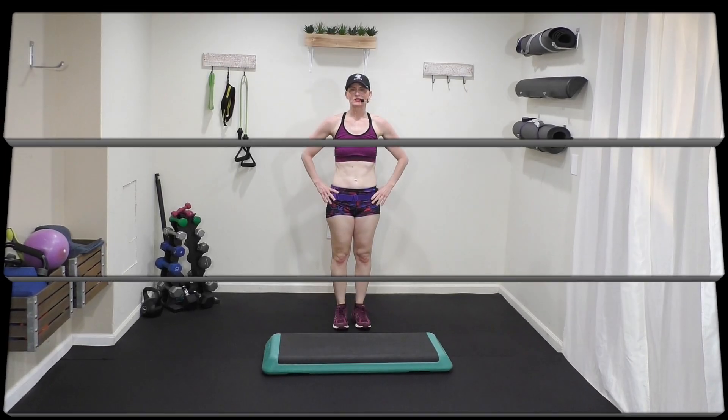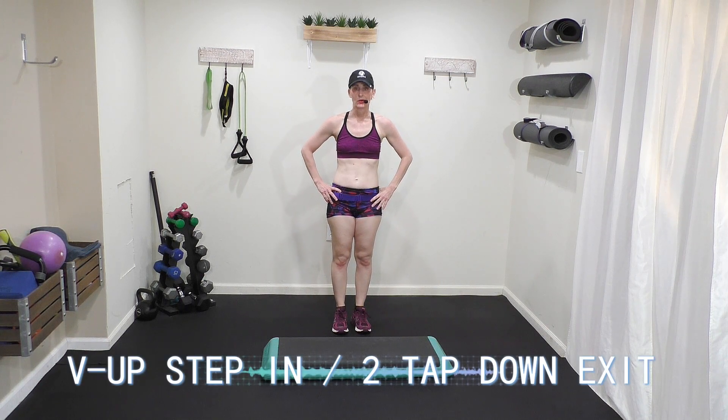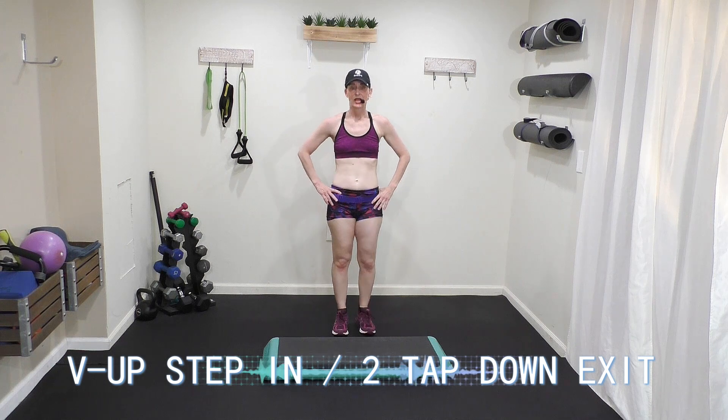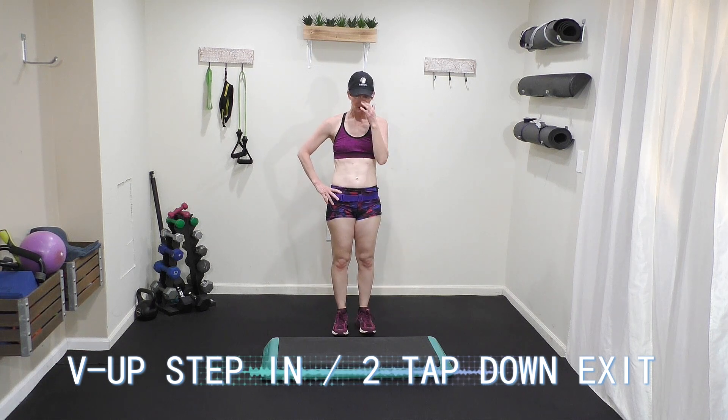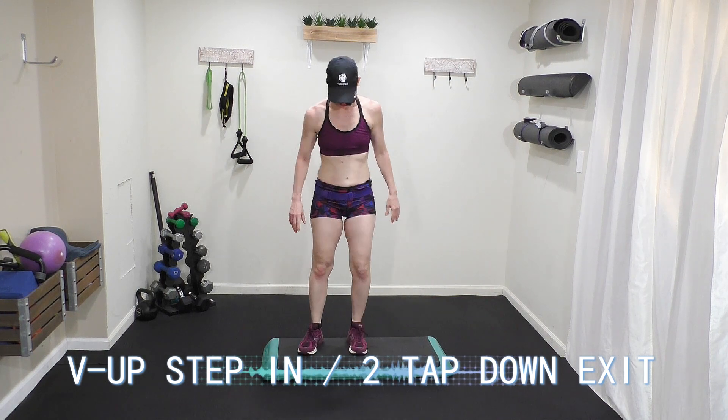Welcome to the step aerobics breakdown move. I'm going to do the V-up step and two tap downs. It's in my Basic Step and Sculpt series — video number five. The move looks like this.